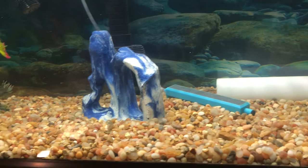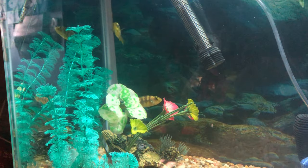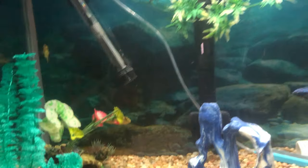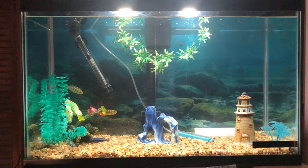Yo guys, what is going on and welcome back to the channel. In today's video, I just wanted to show you guys my new tank I set up in my room — my new African cichlid tank.